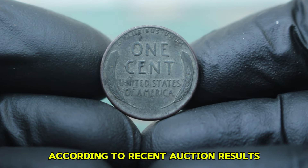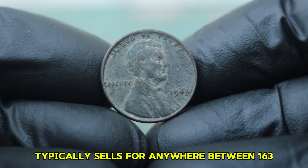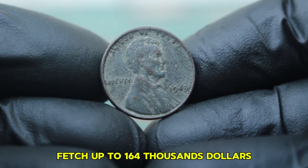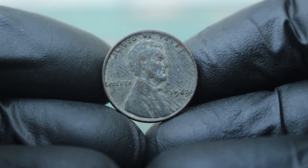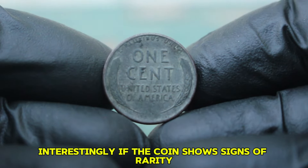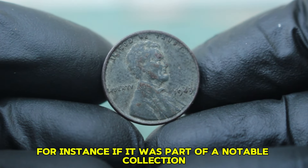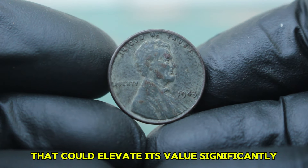According to recent auction results, a 1943 steel penny in poor to fair condition typically sells for anywhere between $163,000. It's not uncommon to see a dirty coin from this year fetch up to $164,000 depending on specific characteristics such as wear and the extent of dirt or tarnish. If the coin shows signs of rarity or has an interesting history, it may attract higher bids — for instance, if it was part of a notable collection or has unique provenance.